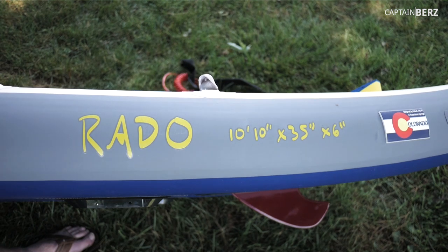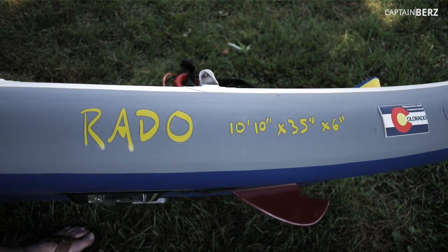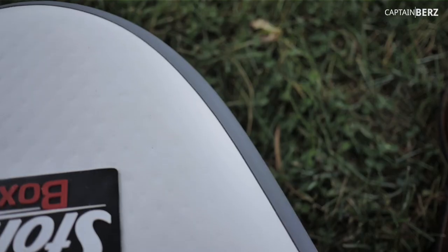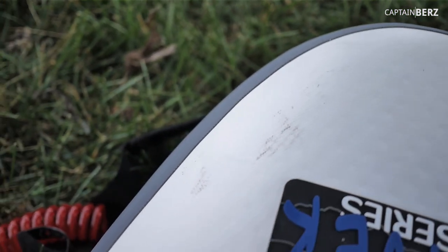You can see there are definitely some scuffs on here but there's nothing going on as far as problems or delamination — which is what you want to look for with inflatable boards. Nothing is coming apart. I've had it about 10 times now and I'm loving it. You can see the seams on the back are absolutely perfect. The quality of workmanship here is phenomenal.